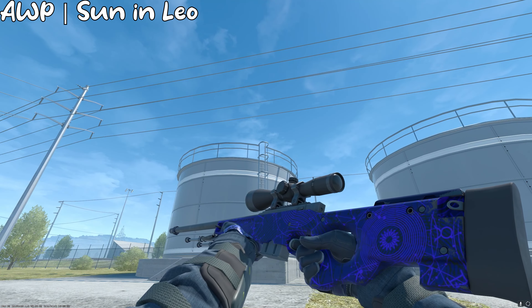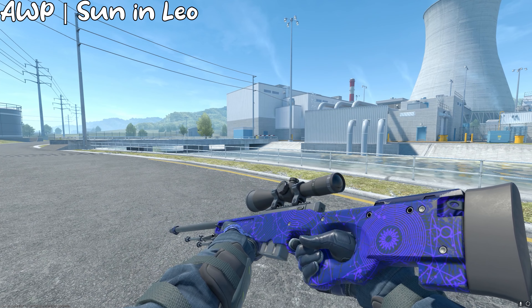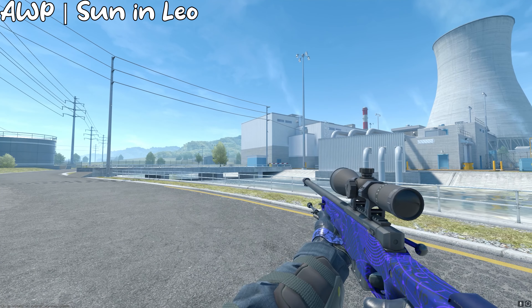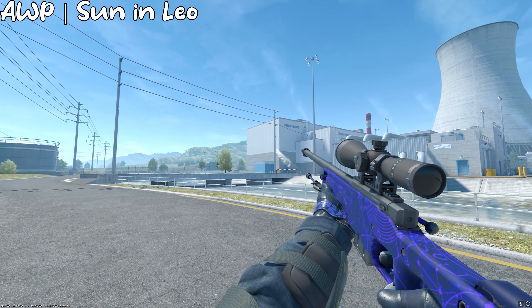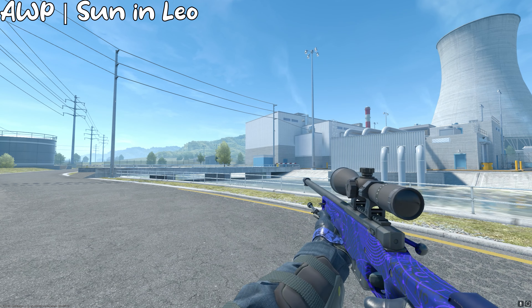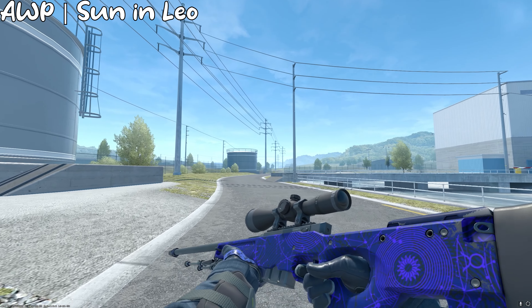Finally, we have the AWP — the Operator, the Big Green, the Op. We got the Sun in Leo, and this one is kind of expensive, but I'd choose it over the other option, the Curtains of Sara, because there's more blue and you can make a really nice sticker craft, like a Titan holo.